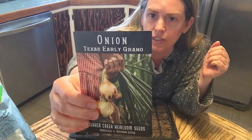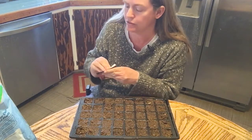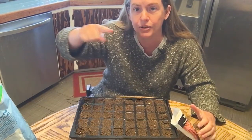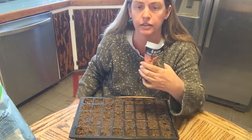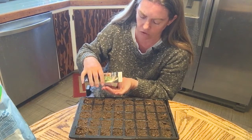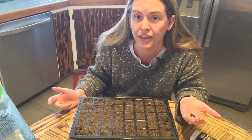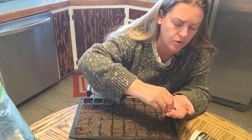This is Texas Early Grano. It's a short day onion and it's really tasty — I love it, this is my second time growing it. If you draw an imaginary line across the United States kind of in the middle: if you live below that line, find yourself a short day onion like this one. If you live north of that line, find yourself a long day onion. That just has to do with hours of sunlight — in northern areas they have more hours of sunlight.